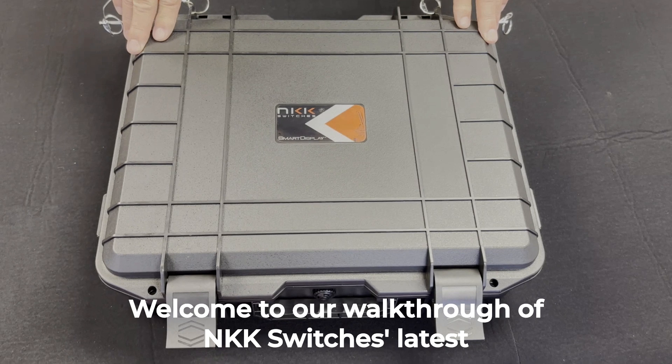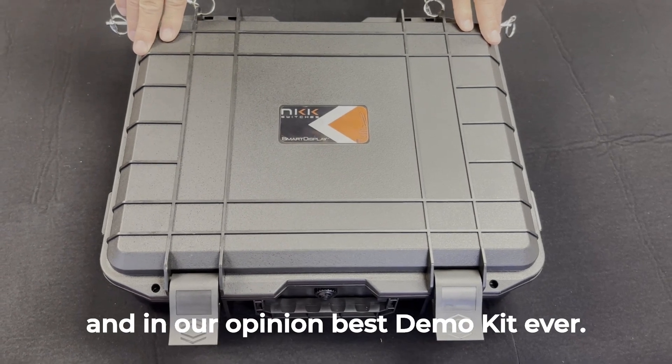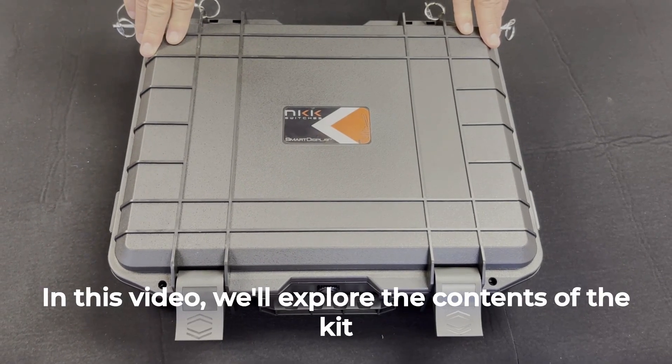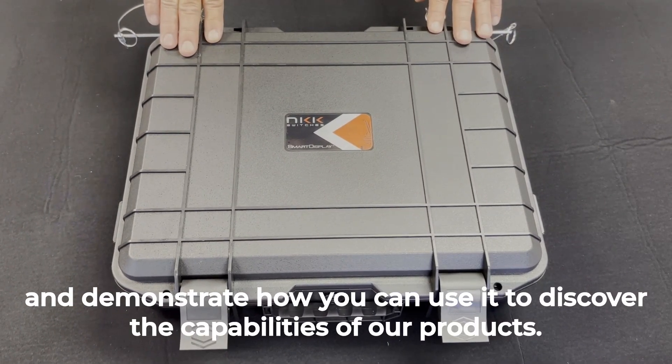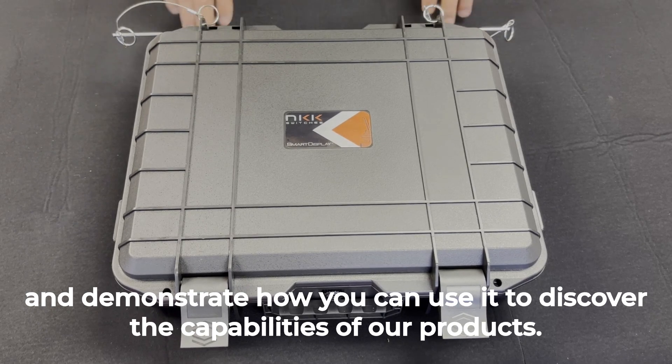Welcome to our walkthrough of NKK Switch's latest, and in our opinion, best demo kit ever. In this video, we'll explore the contents of the kit and demonstrate how you can use it to discover the capabilities of our products.